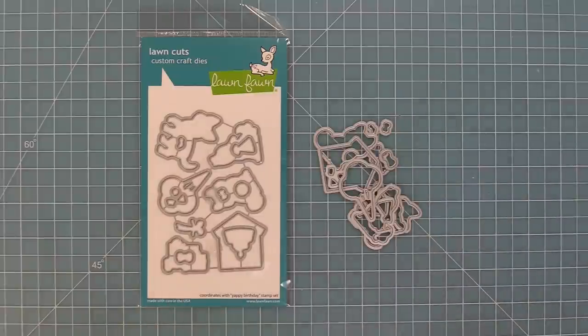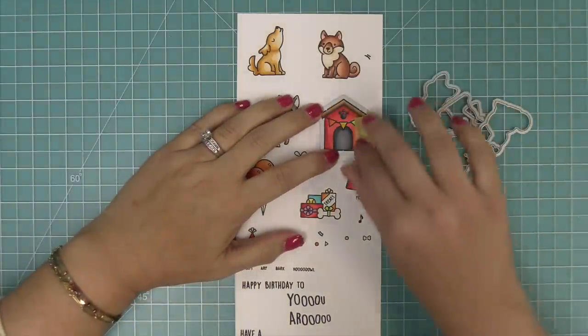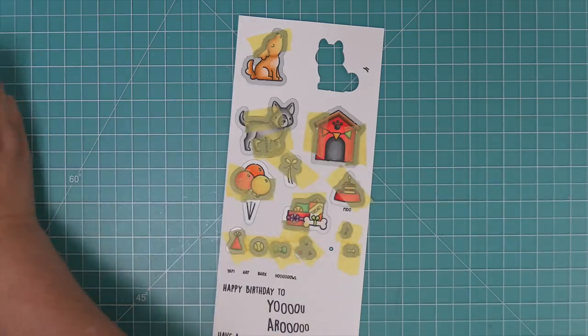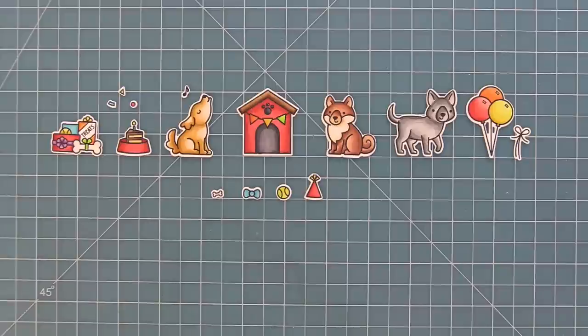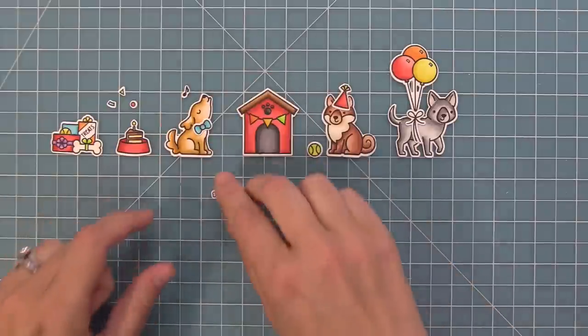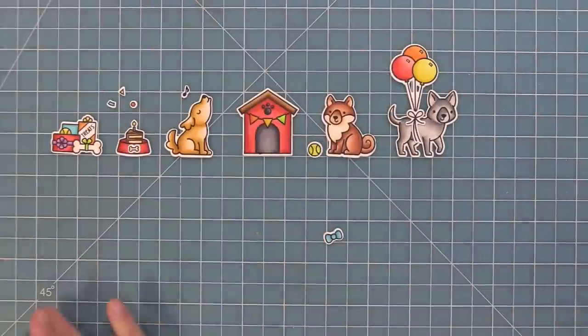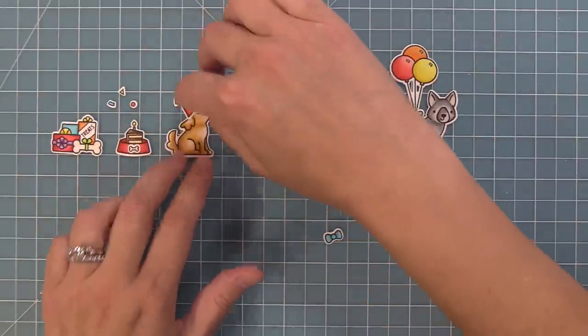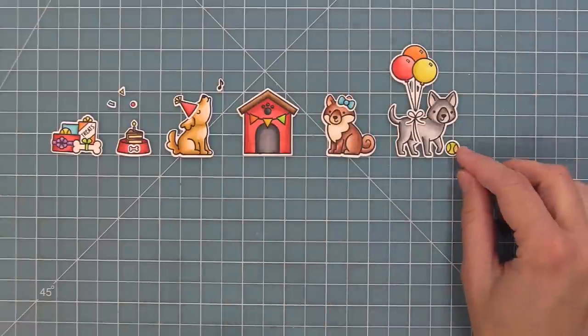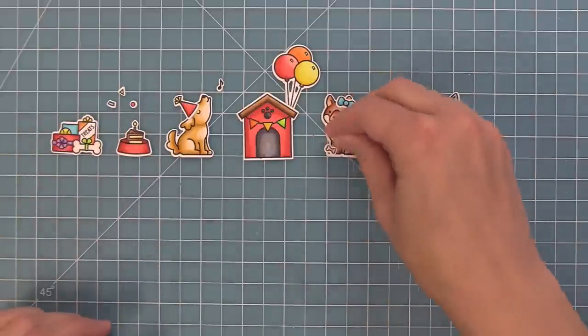Now we're doing some die cutting. These are the coordinating dies for Yappy Birthday — you can bend them apart at the tabs or use wire snips to separate them. Line the dies up with your stamped images, hold in place with low tack tape, run through the die cut machine, and you'll have perfectly cut out images every time. You can mix and match them in so many ways — add party hats on the characters, have the bow go around the dog with balloons lifting them up, add the bone to the dog bowl, mix and match party hats on all the dogs.